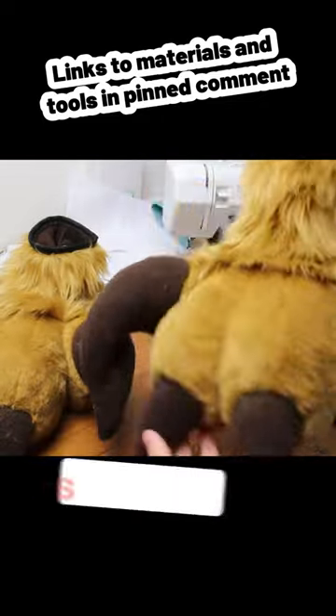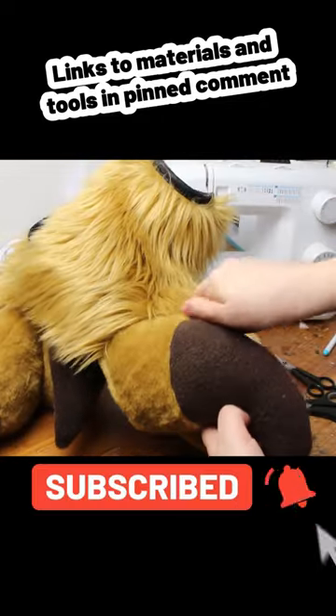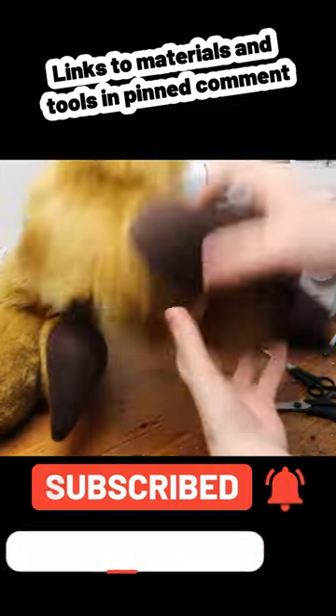If you want to stay updated with the latest fursuit making tips and tricks, make sure to hit that follow button and leave a comment if you have any questions.